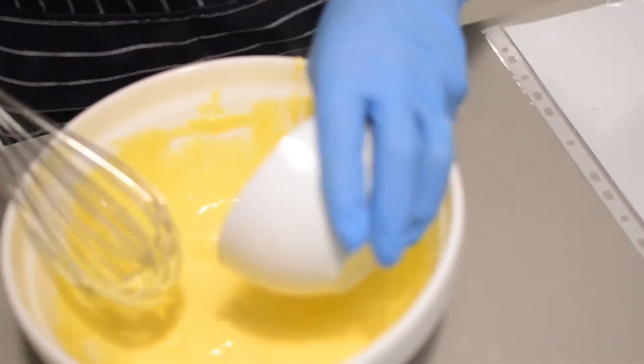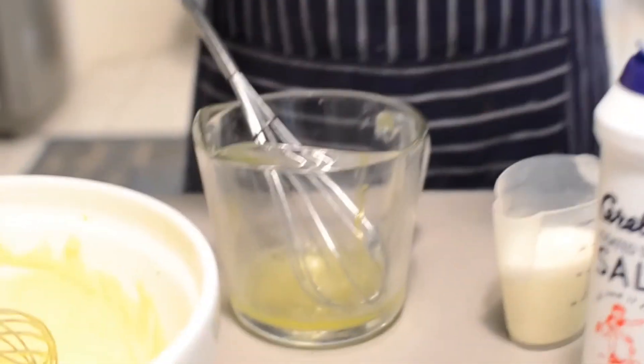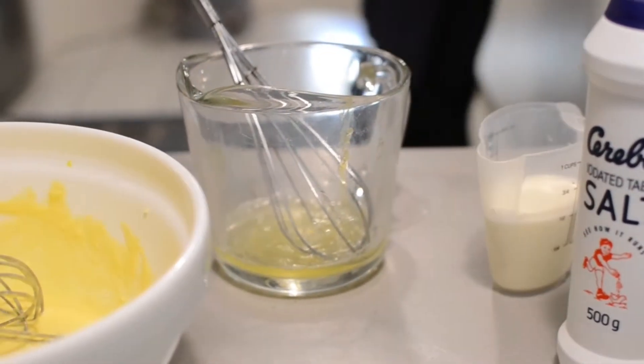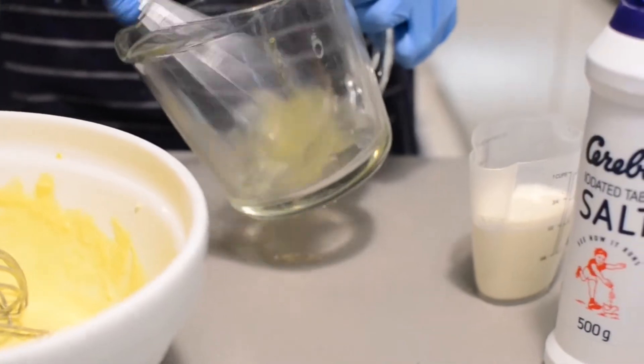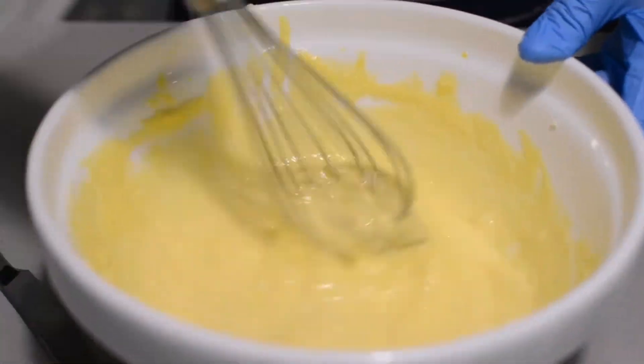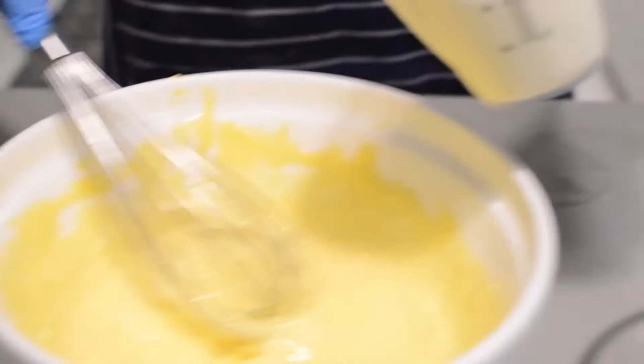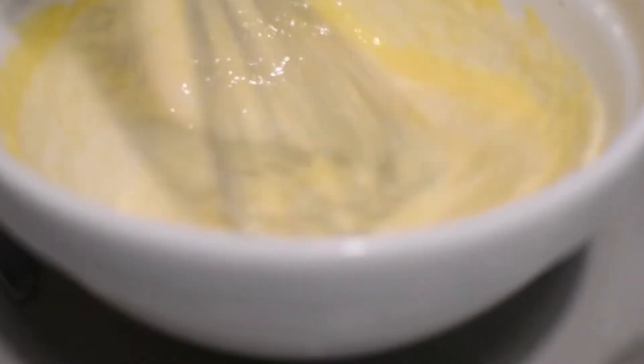We've dissolved the gelatine — we're now going to add it into the cheese mixture and beat it. Now we're going to whisk the egg whites and just add a pinch of salt, then add them into the cheese mixture. Finally we put in the 125 mils of fresh cream and beat the whole thing together.